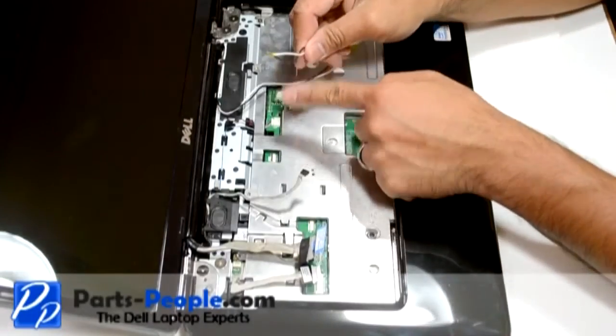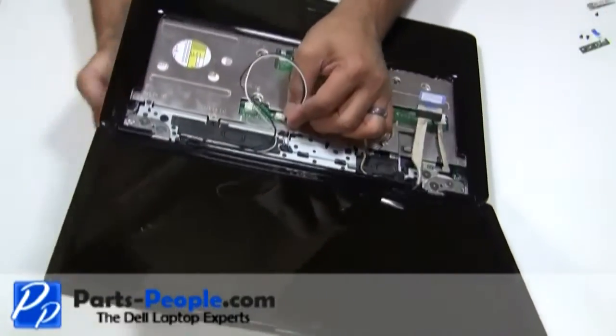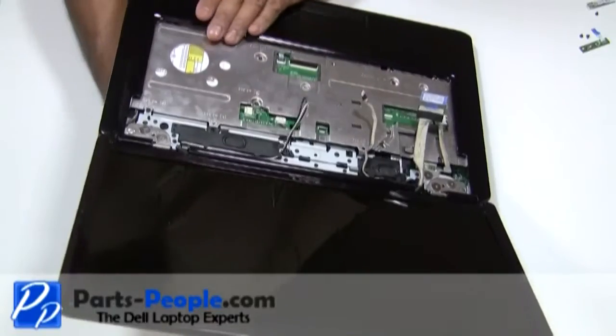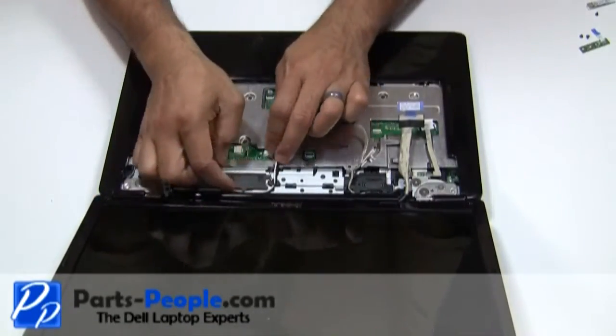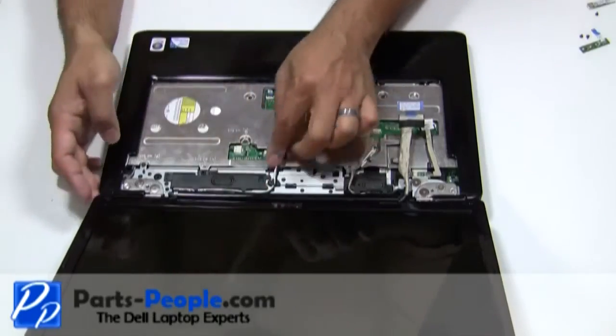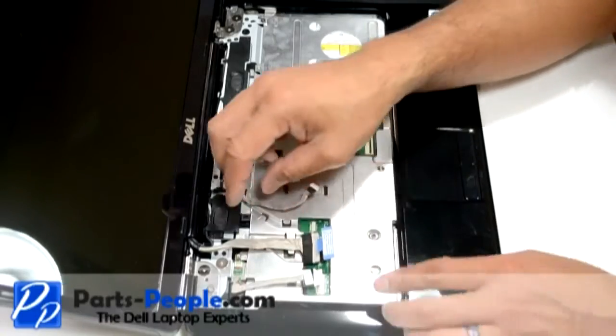Pass the antenna cable through the motherboard to the bottom. Reroute the antenna cables through the upper routing channels. Reroute and connect the video cable and camera cable to the motherboard.